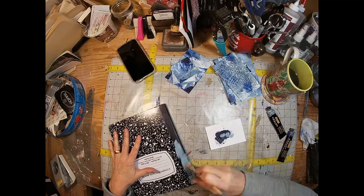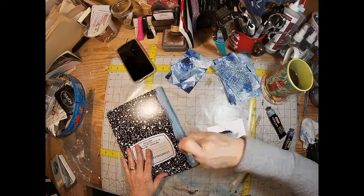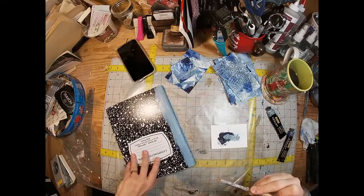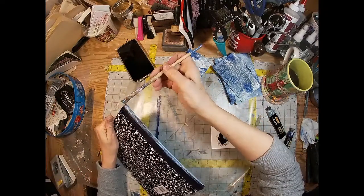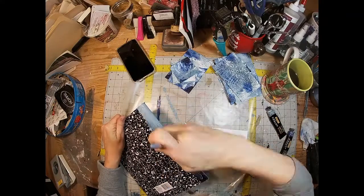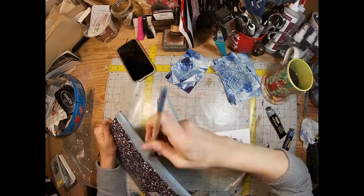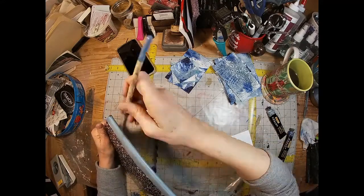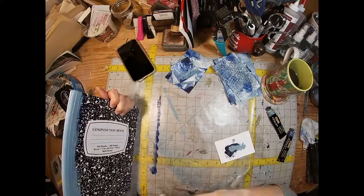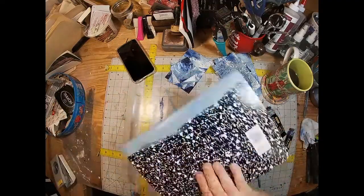Once I chose my color palette and had my paper, I picked that cloud gray from Arteza and painted the spine of the book — I didn't want to just leave it black. I gave it a nice coat, let it dry, and coated it once again, so it has two coats. I protected that with a little bit of Mod Podge later on in the project.